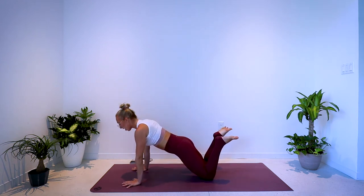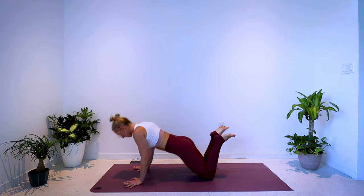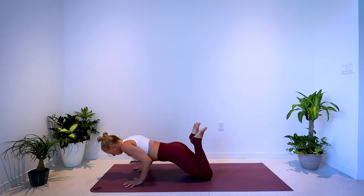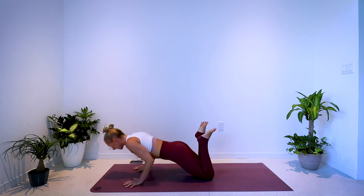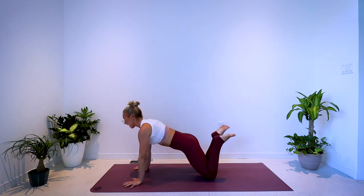Back to the tricep push-ups. Palms are narrow, elbows point back. 40 seconds — bend and press, bend and press. Inhale, exhale. Maybe even draw the heels in a little bit closer — feel the contraction through the back of the thigh as you do that.